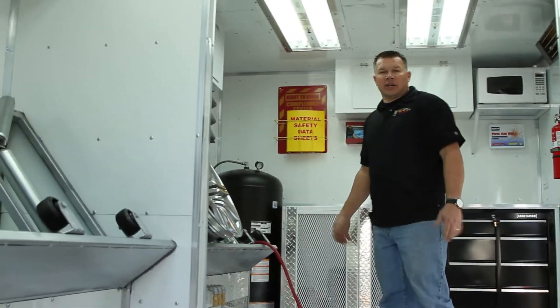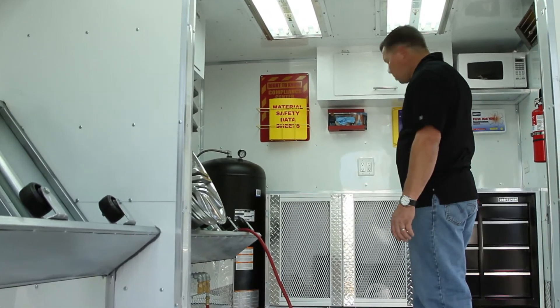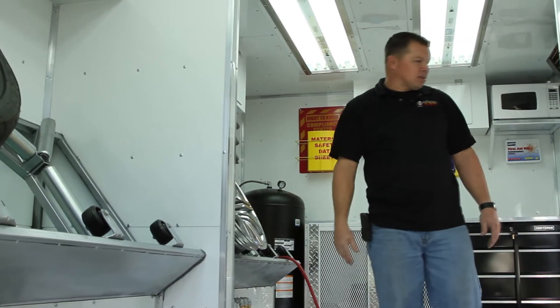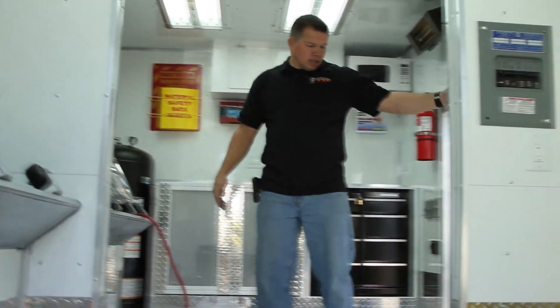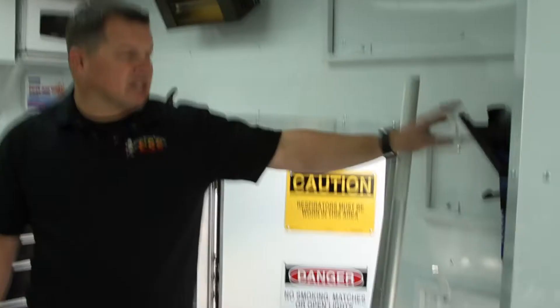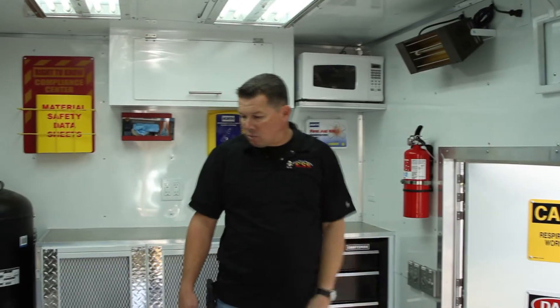Now we're inside the new XL here. Standard features in the XL: tool cabinet, microwave, storage chest. In here we're running some LDP lights — we have four of them in here, giving us some natural daylight. Back here we have our jack racks holding two jacks, and our jack stand racks — a total of eight can go up there. New heater to keep this thing warm.